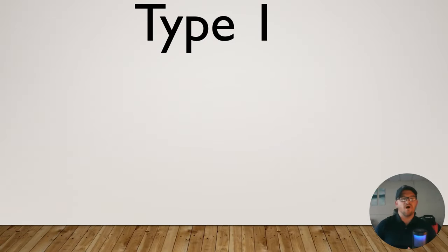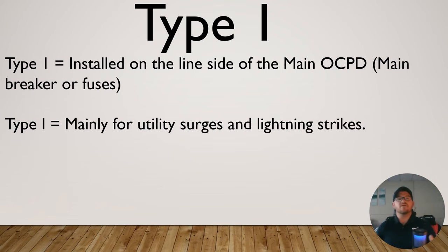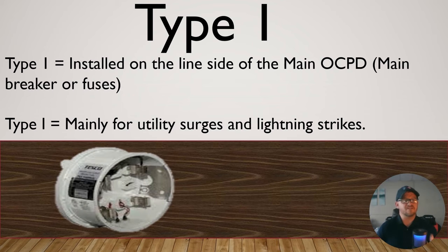Let's dive right into Type 1. Type 1 surge protection is installed on the line side of the main OCPD, which is the overcurrent protective device. Whether this is a main breaker or main fuses, it doesn't really matter — it's on the line side of it. Primarily, it's used for utility surges and other things that can happen with utility and lightning strikes. Another good thing that this can protect you from — that most people don't think about — is from modern-day solar panels that interact with the grid. One of these type devices actually clips in between your meter socket and the meter from your utility company, and that would provide that line side surge protection.